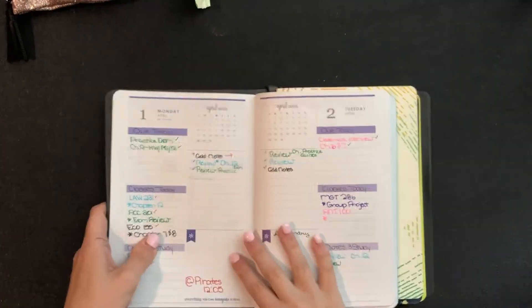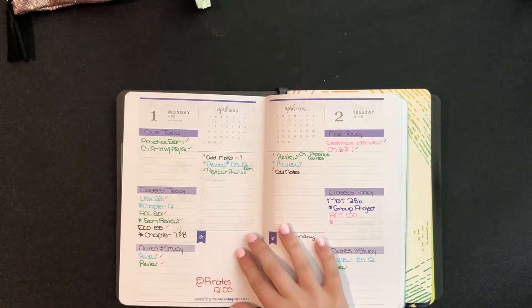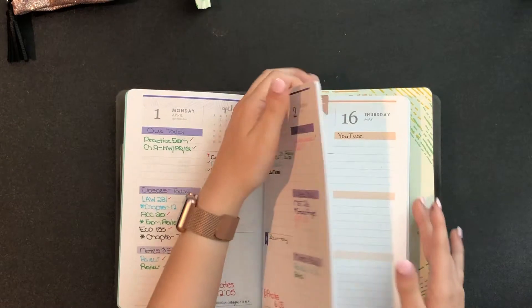During the school year I put what was due that day, what classes are hard that day, and stuff I need to study. That's how I use it — I put homework and assignments in here during the school year.